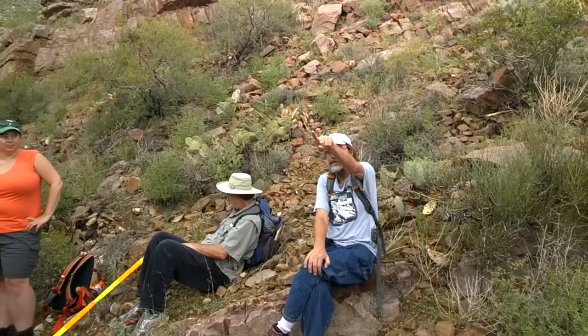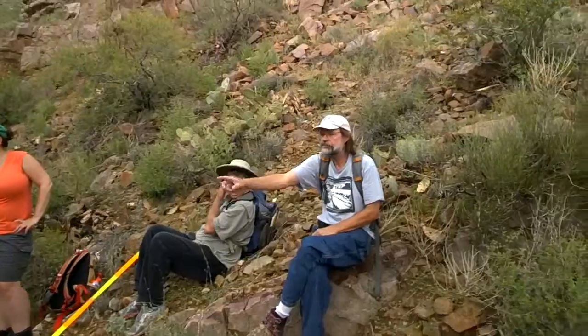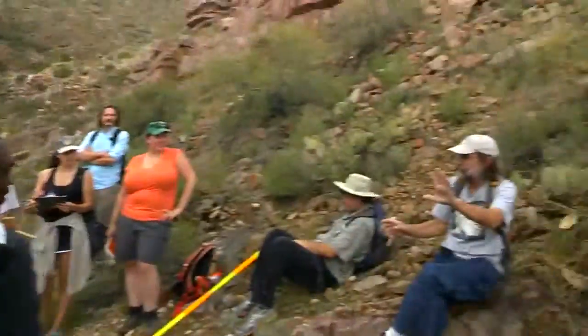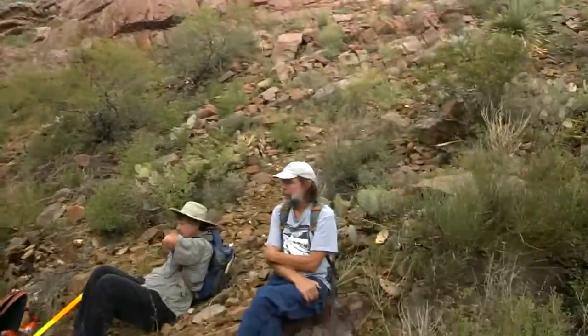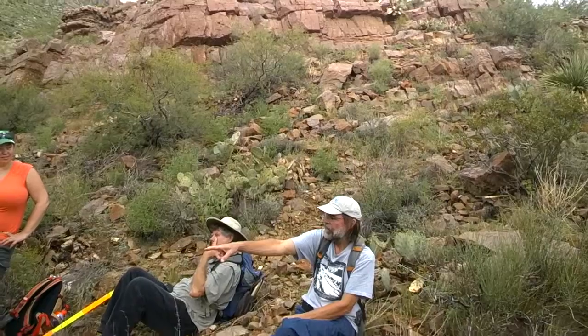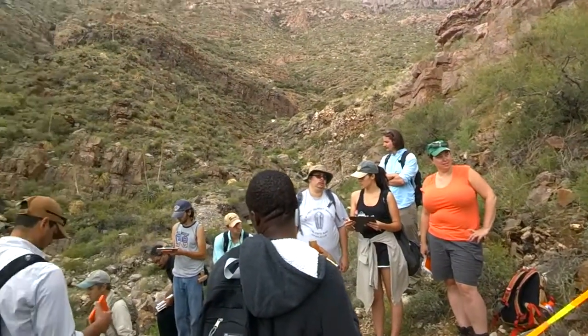Whoever's your most agile member maybe should go up there, and maybe somebody over there and another person over here, or actually somebody down in a creek bed. But now wait — so what we're going to do then is three people are just markers.